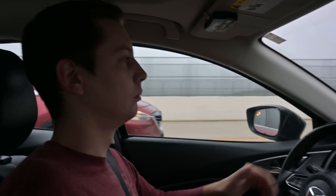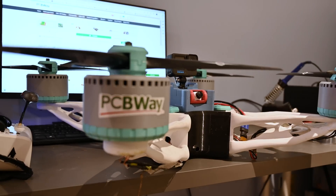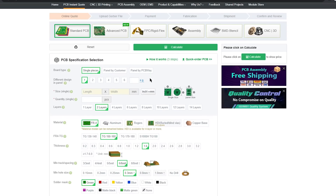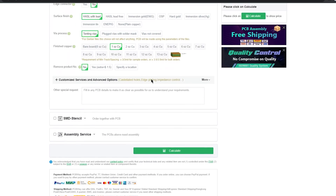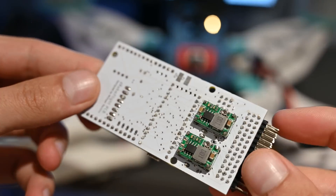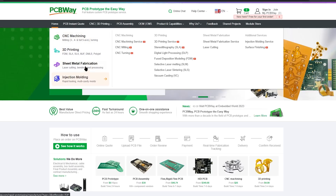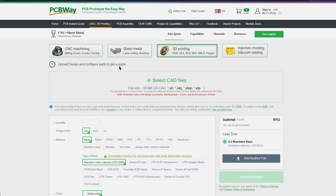Before we go fly this thing, let's talk about the sponsor of this video, PCBWay. If you guys do projects like me, PCBWay's services may be really helpful for you. They make custom ordering PCBs really easy with their website, and I even used their services to make the board that controls this quadcopter. Additionally, they do things like 3D printing, CNC machining, and sheet metal fabrication, and then they ship everything right to your door. I've always been impressed with their services, so give them a try using the link down in the description below.